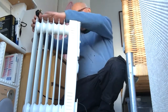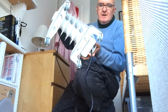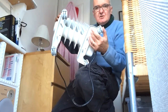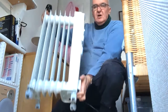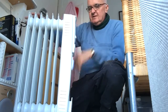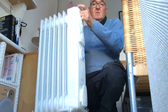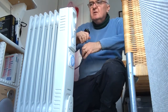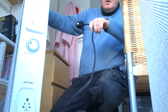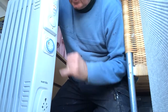Here you go — this is the little baby unpacked: 60 centimetres high, 30 wide, seven fins, nice and compact. The only thing you've got to do when you unpack it is fit four little casters — simple, one screw through a hole, a couple of minutes and you're ready to go. Nice and movable, this is a hard floor. Really quite light, which is what we wanted.